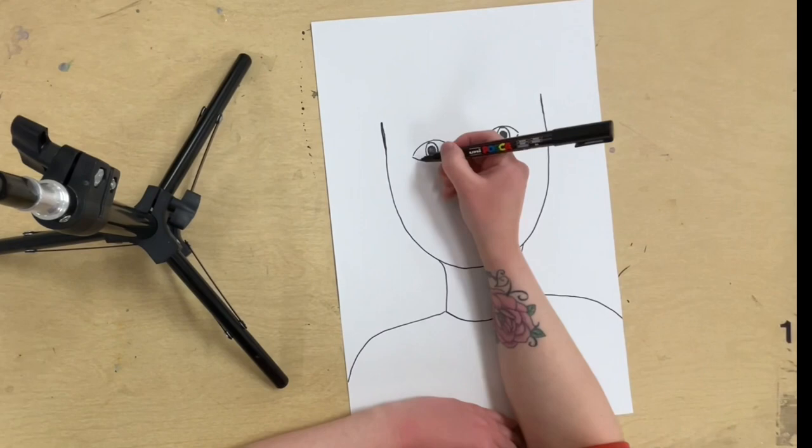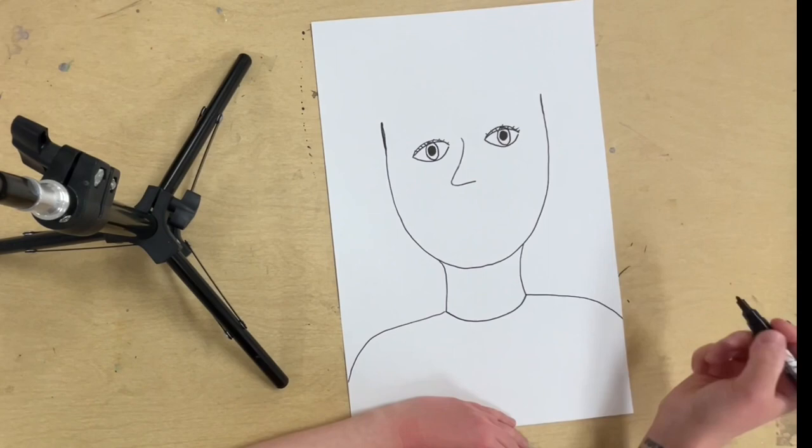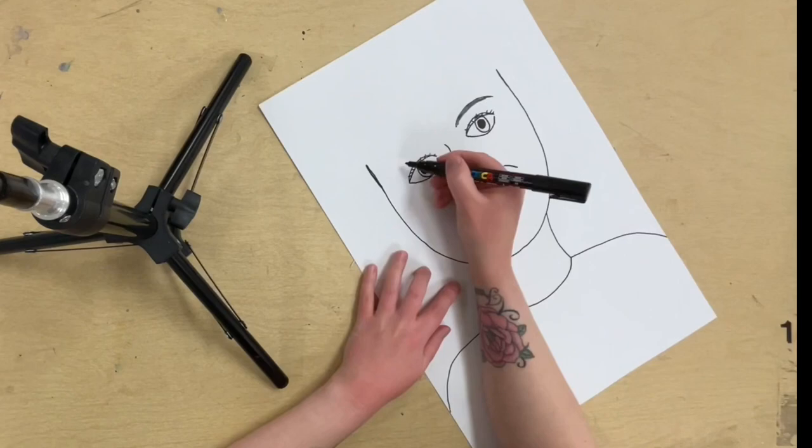I'm not going to color in any large spaces. Like when I do my hair, for example, I'll just add some lines for texture. So I'm not going to spend a ton of time doing lots of details and coloring in on my self-portrait.